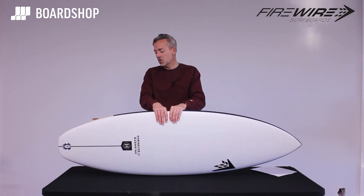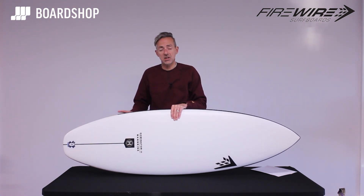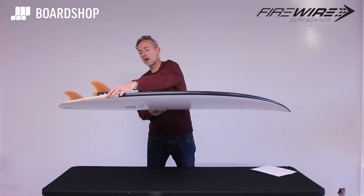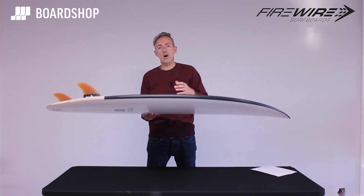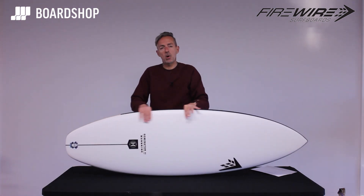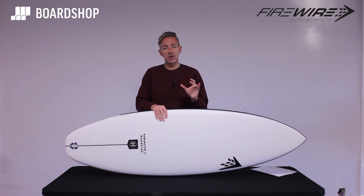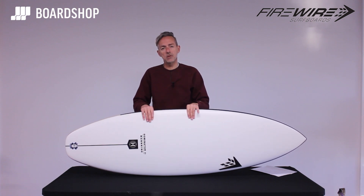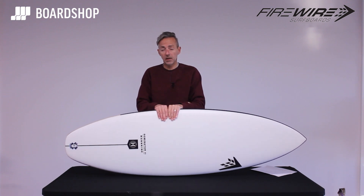On the Helium 2 construction: the difference with Helium 2 is largely aesthetic — the logo's changed a bit, there's this black colouring in the rails still showing a bit of the balsa, but the same performance credentials apply. It gives you a more zippy, responsive surf. The important thing about epoxy generally is that it keeps the performance of the board rolling for the whole lifetime of the board — it will last performance-wise a lot longer than PU.